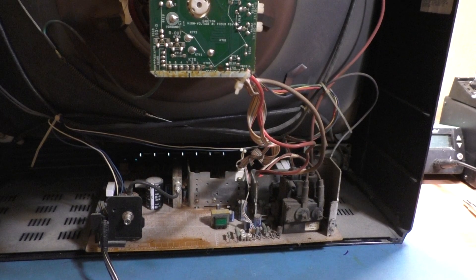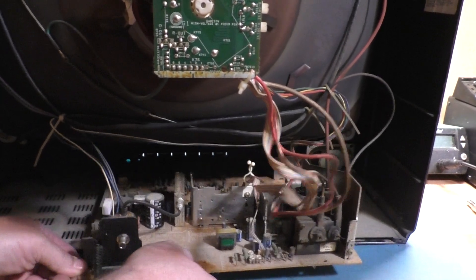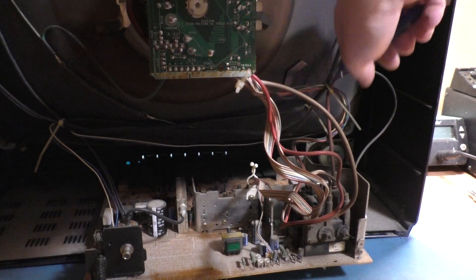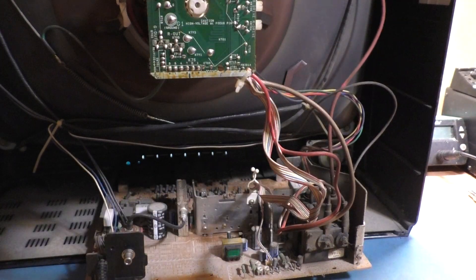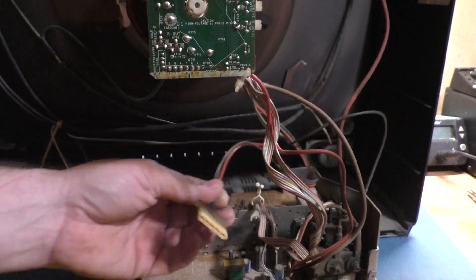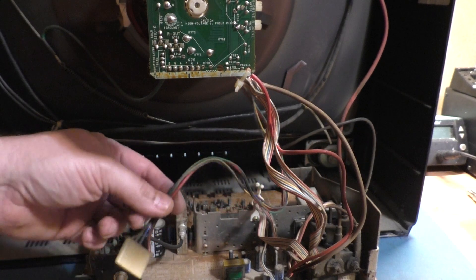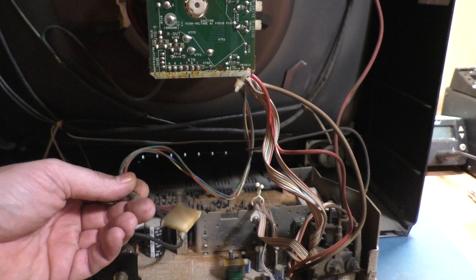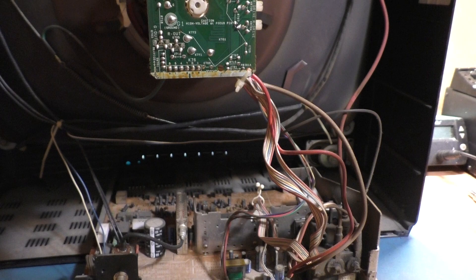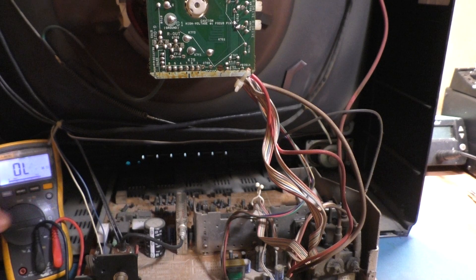We need to cut this zip tie and slide the chassis out. The yoke connection is right here, and it's going to be tough — I don't think I have an extra connector that's proper for the Wells Gardner series. This is not going to be a direct plug-in for the Wells Gardner connector, but regardless let's see what the yoke reads, because it'll be a moot point if it's not compatible.